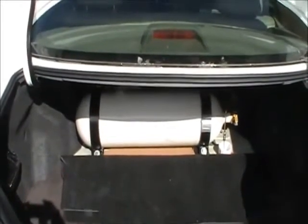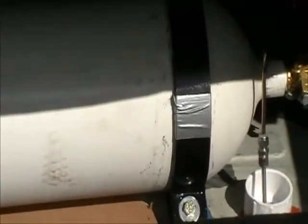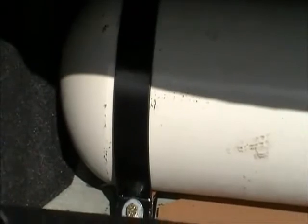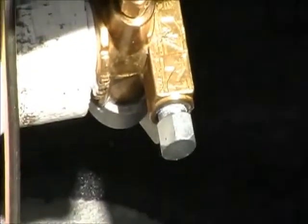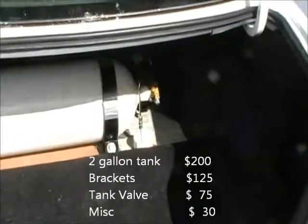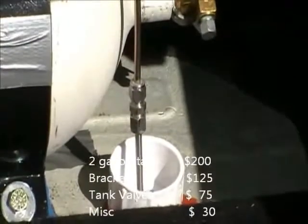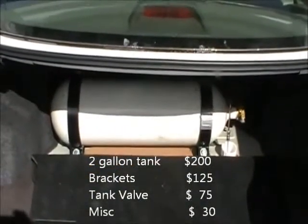The white cylinder there costs $200. The straps that you see for the mounting also have a rubber liner between the metal strap and the metal tank, but those brackets are another $125. The valve you see — I'll zoom in on it — is $75 for the valve. So the total for the tank, brackets, and valve is $400. With the PVC feed-through and that coupler you see above it, nuts and bolts to hold the bracketing on, probably add another $30.